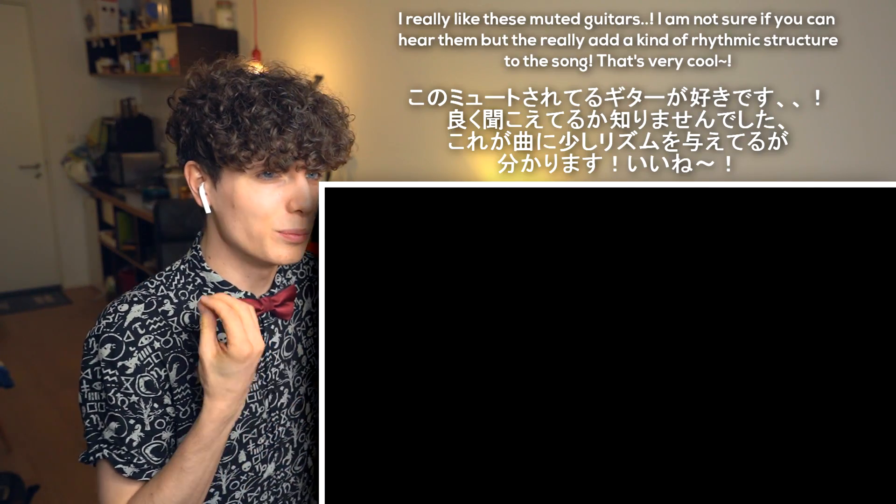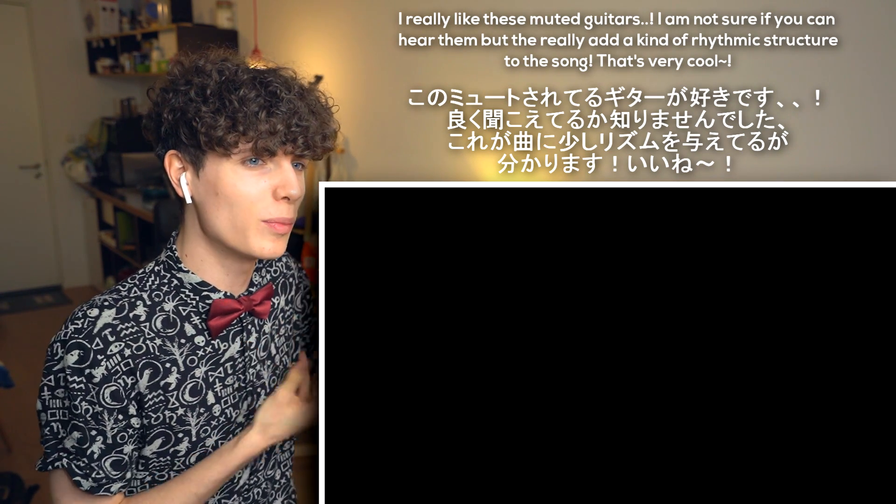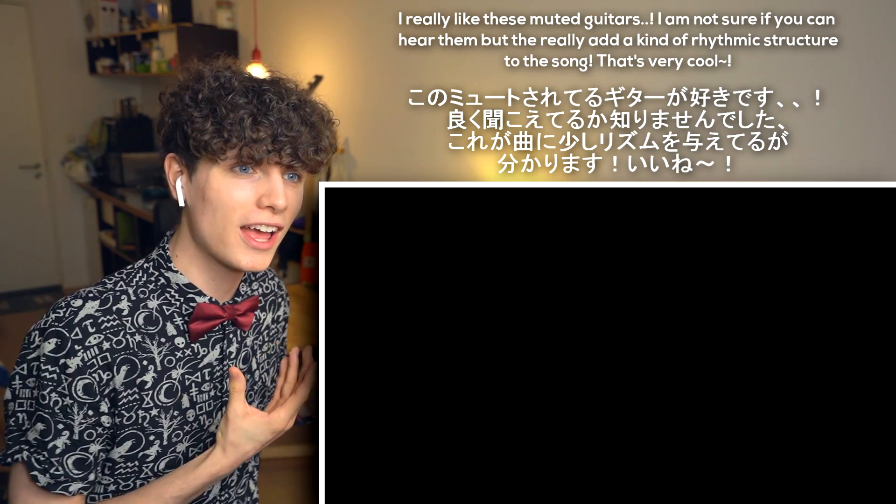I really like that muted guitar. I'm not sure if you can hear it, but it really adds a kind of rhythmic structure to the song. It's very cool!